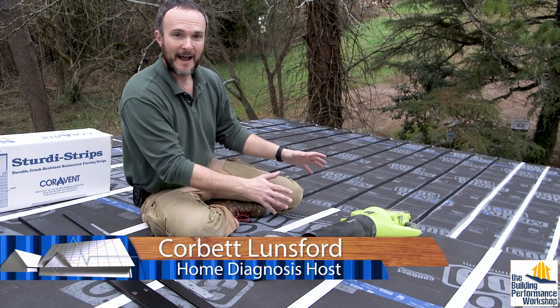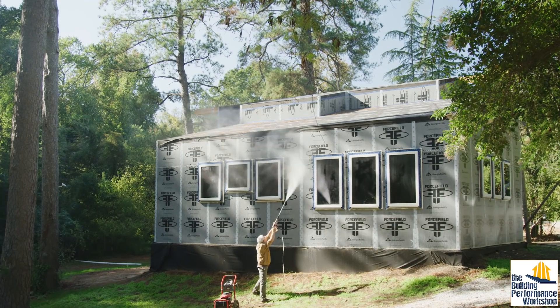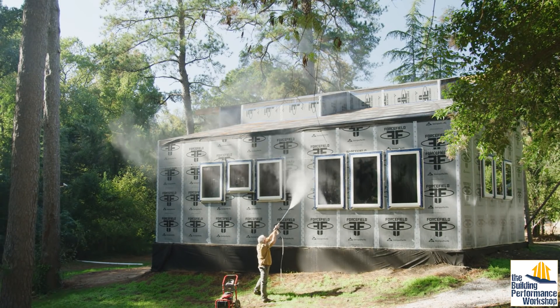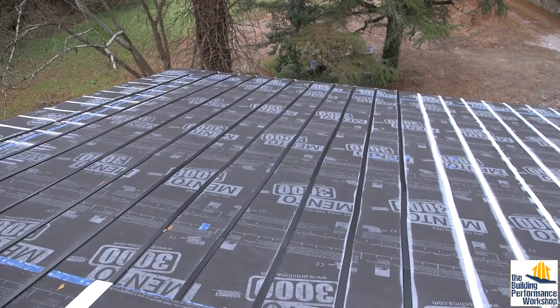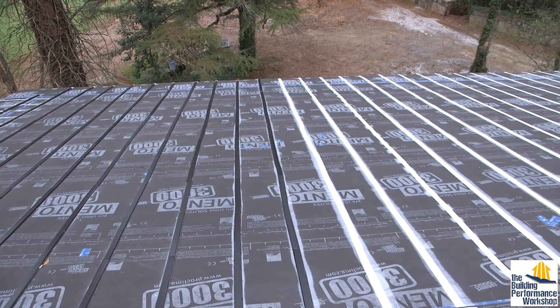Hey guys, welcome back to the roof. We have the eaves on, we've got everything airtight and watertight and the tests prove that. Now we are building the lattice on top of the roof that is going to be for ventilation and attaching the roof to.